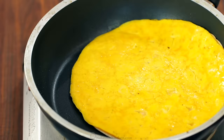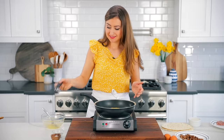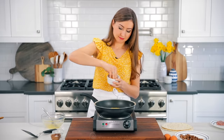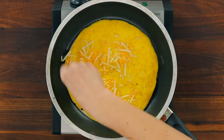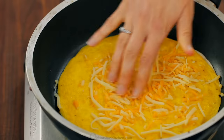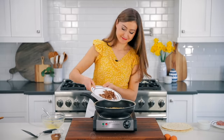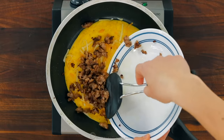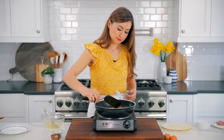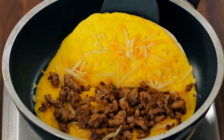It should flip easily. If you're having trouble flipping, it means the egg needs a little longer to set, so let it stay on the heat for 30 seconds, then try flipping again. Once that's flipped over, add another two tablespoons of cheese, or add the cheese to taste. Spread the cooked sausage evenly over half of the quesadilla. Fold the tortilla over to close it like a book and continue to saute on both sides until it's golden brown.